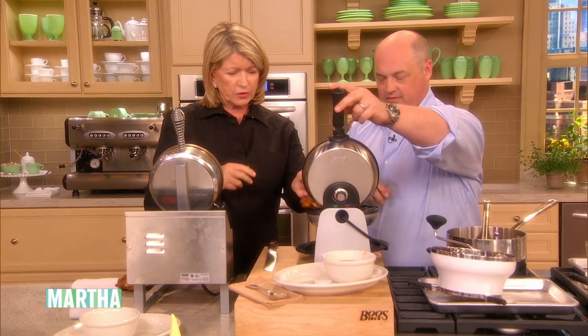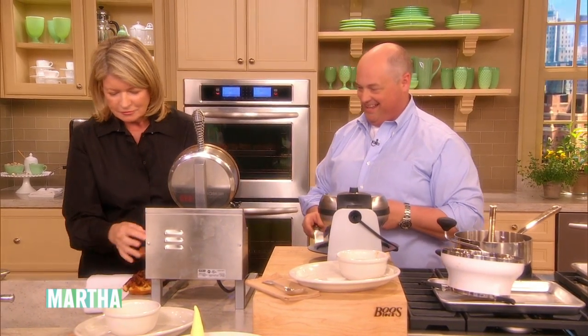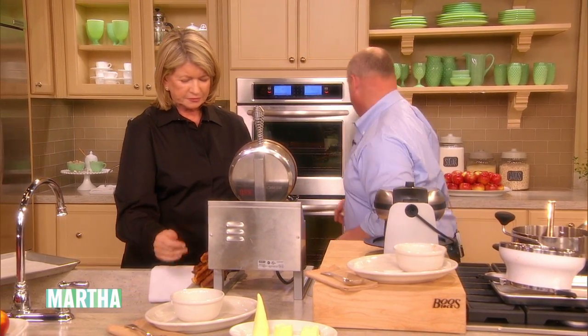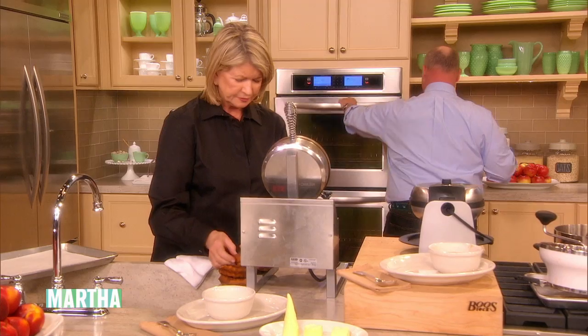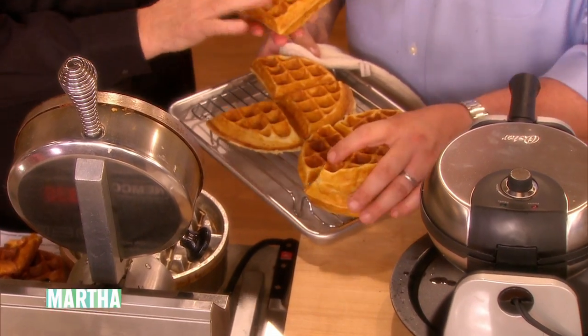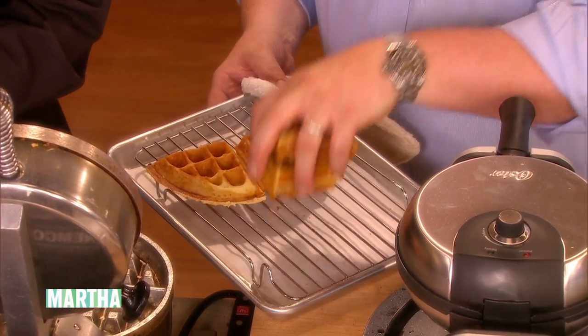Look at that one — it turned out very well. I think we slightly overcooked these, but we have some other waffles done earlier. Oh, they're nice and crispy. They keep well in the oven. And then you just have this beautiful pile.